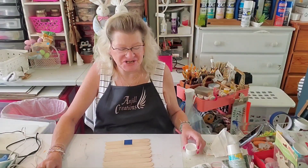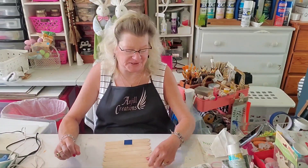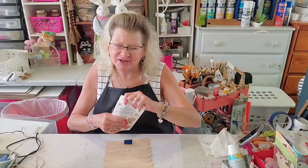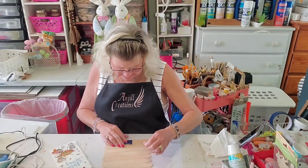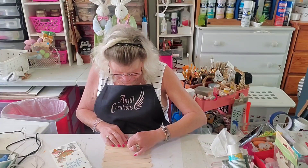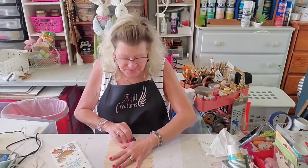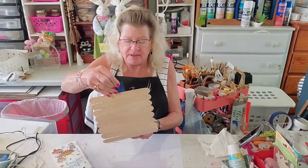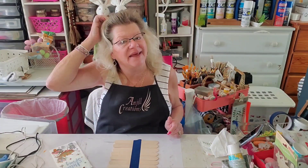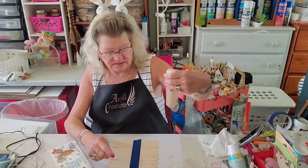Hey everybody, it's Jill with Angel Creations. Welcome back to my craft room. We're going to do a fun little spring craft today. Spring has sprung and I think it's time to do some spring crafts. I know it is still snowing and sleeting in the colder states, but maybe we can usher spring in for you here.